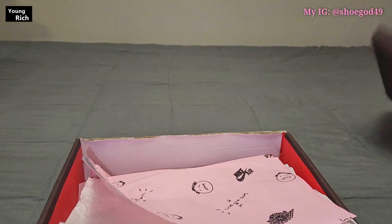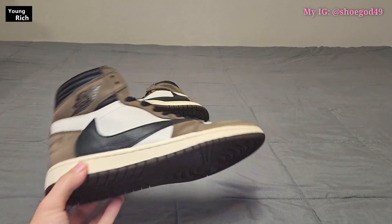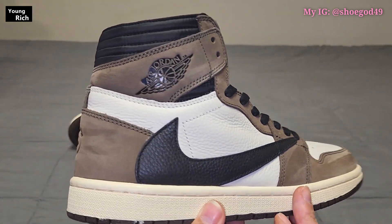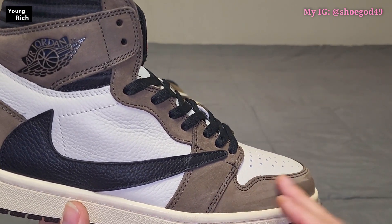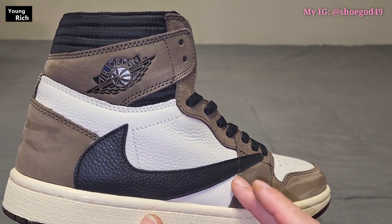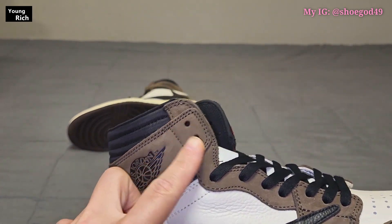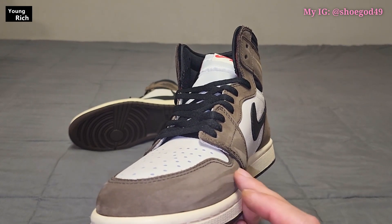That's it for the box — we don't really care about the box. Now the shoes — there are some flaws I will point out, but right off the bat the suede is great. This has not been hit up with a suede brush. This is probably the most movement I have ever seen on a Travis Scott that I have reviewed — buttery as hell all the way around.